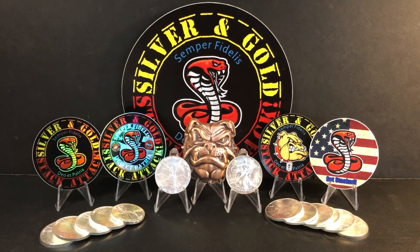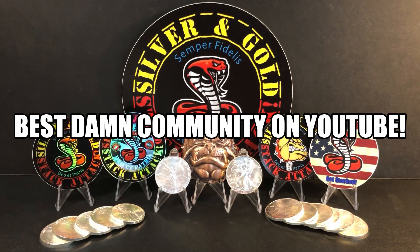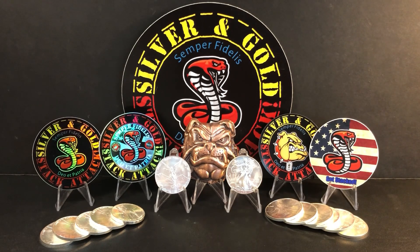Welcome to another episode of the Silver and Gold Stack Attack. I hope everyone's doing well and I'd like to thank you for being here today to check out the new video. The amazing support you've given the channel is really appreciated — a hell of a lot more than you know. Best damn community on YouTube, hands down.